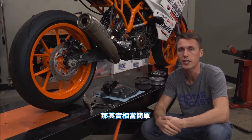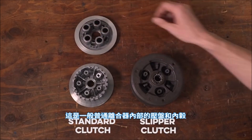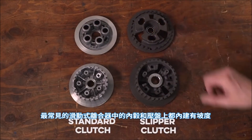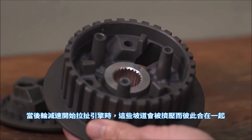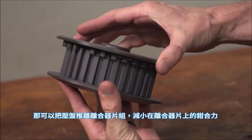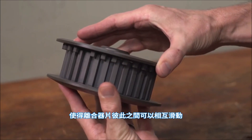It's pretty simple, actually. This is the pressure plate and inner hub out of a standard non-slipper clutch, and these are the parts out of a slipper. The most common type of slipper clutch has ramps built into the inner hub and the pressure plate, and when the rear wheel begins driving the engine under deceleration, the ramps are forced together and they ride up each other. That pushes the pressure plate away from the clutch pack, which reduces clamping force on the clutch plates and allows them to slip past each other.